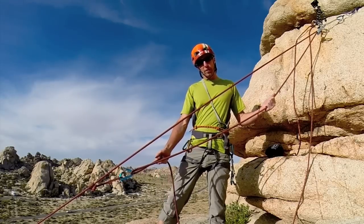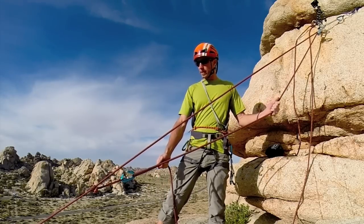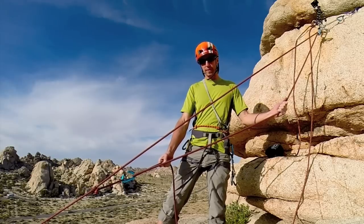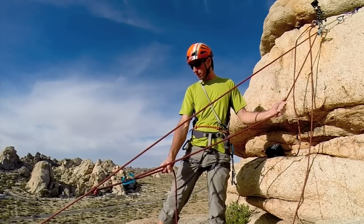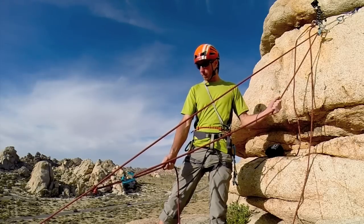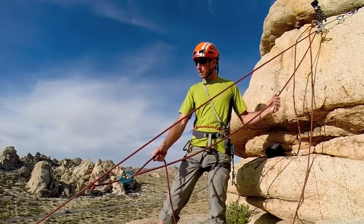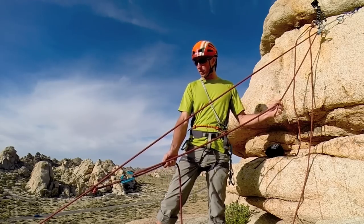Howdy! This is Josh Beckner here from the School for International Expedition Training, and today we're going to talk about the 6-to-1 pulley system. If you haven't already seen our 3-to-1 pulley system video, check that out before you move on to this, because we're going to be building on the 3-to-1.